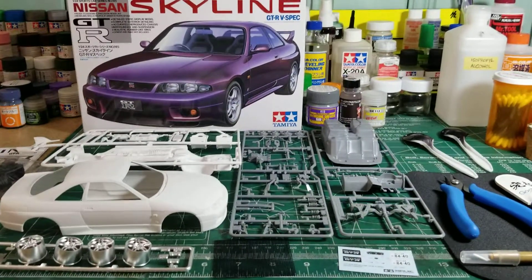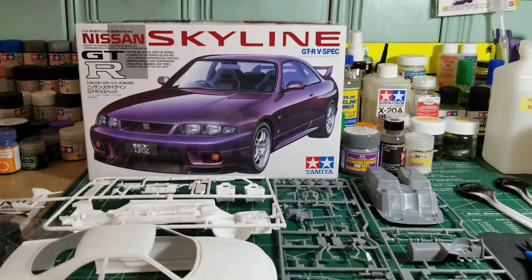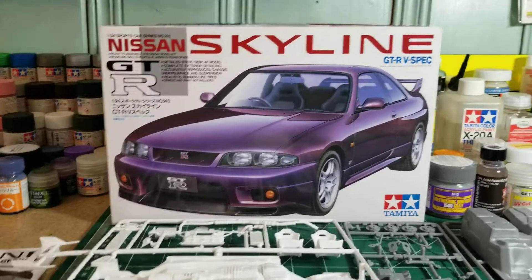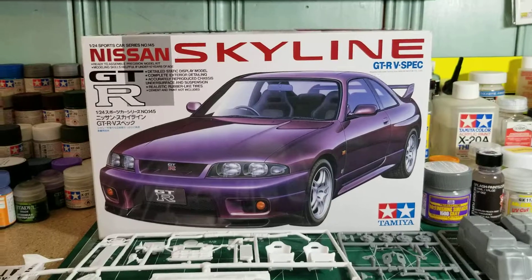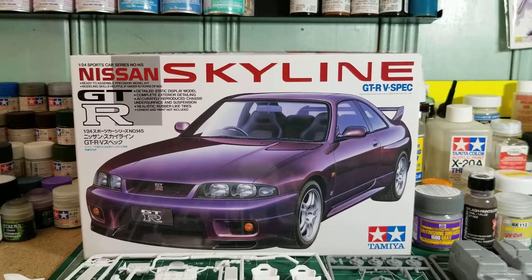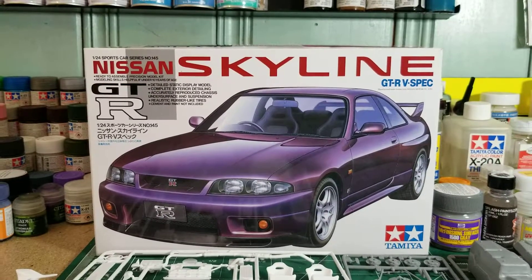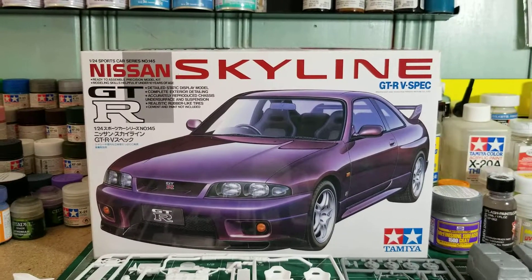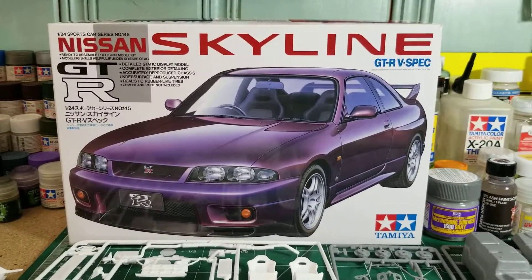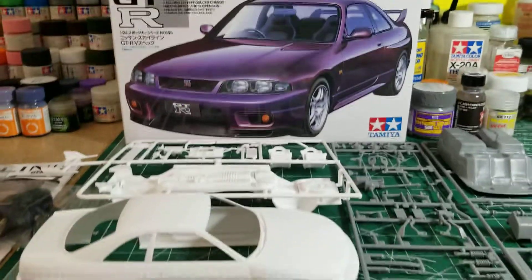What is up, guys? I'm about to start working on a kit that I've had in my stash for probably five-plus years. Obviously, it's a Tamiya Skyline GTR V-Spec R33 chassis, and that's number 145 in the 1/24 sports car series. I bought this at a hobby town that was pretty local. Unfortunately, they're closed now, but I'm a really big fan of the Midnight Purple. And when I seen the kit on the shelf, I had to pick it up. I've been putting it off because I couldn't quite decide on what paints to use, but I've worked that out now, and I'll get to that a little bit later.